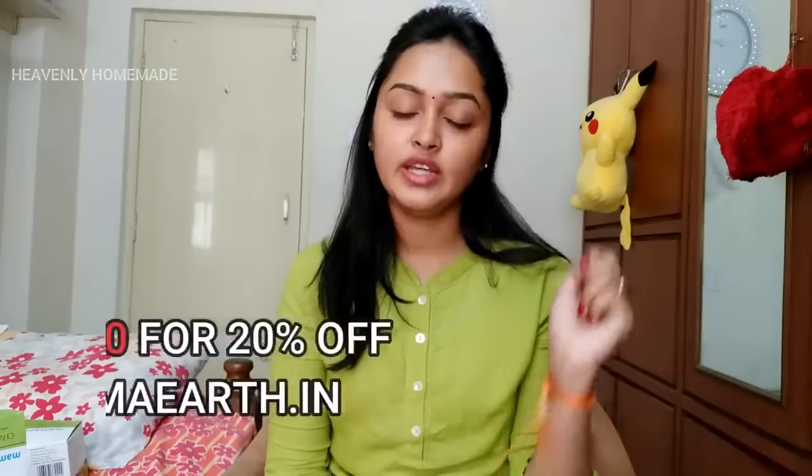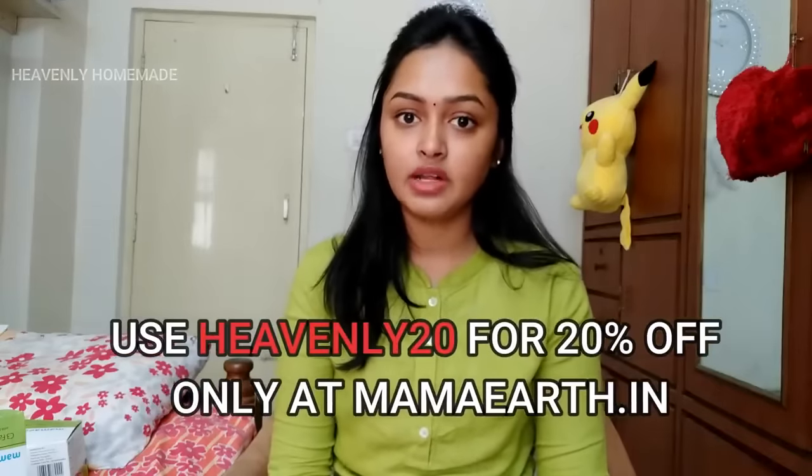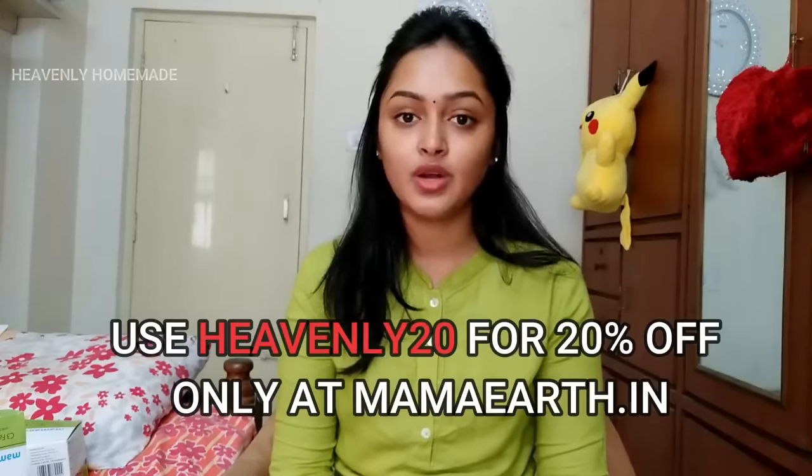If you try it, you will find it very useful. If you are on a busy schedule, you can still try it. If you don't have a lot of time, you can apply it and after that have a nice face wash. It is available on the website and also on Amazon. If you purchase on the website, you can use the coupon code Heavenly20.